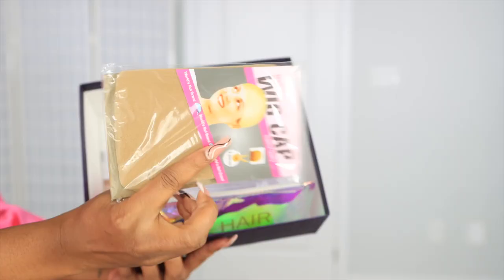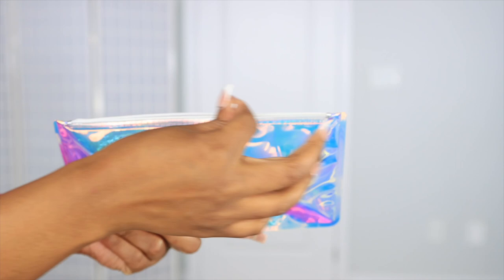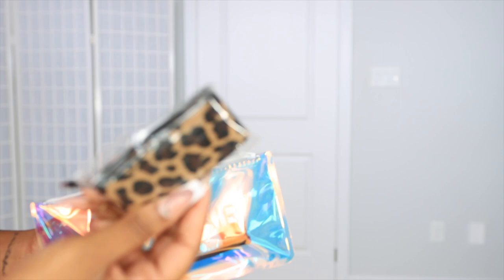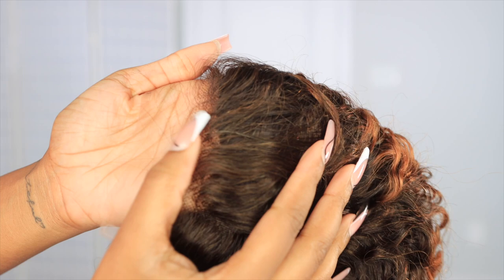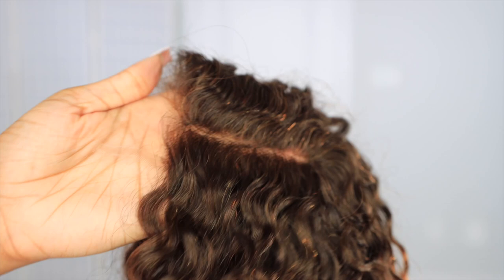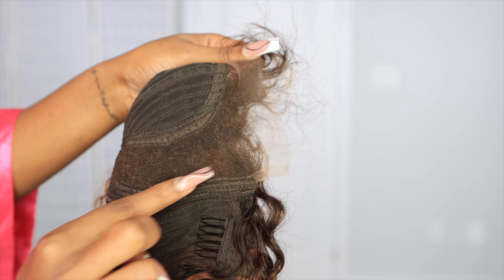Straight out of the package, along with some of the stuff you can get on the website, like a wig cap and also this very cute bag that has a little edge brush, accessories, and all the good stuff you'll need to melt your wig. The unit we'll be styling is their trendy mix brown curly cut hair — 100% human hair with a side part. You don't have to worry about bleaching the knots because it's already bleached for you, and it's very unique with the parting.